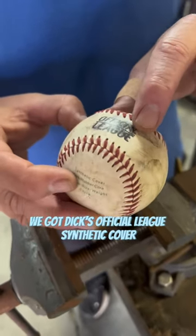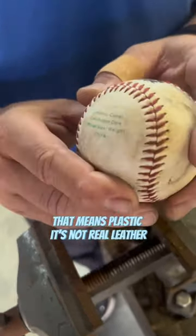We got Dick's Official League Synthetic Cover. That means plastic — it's not real leather.